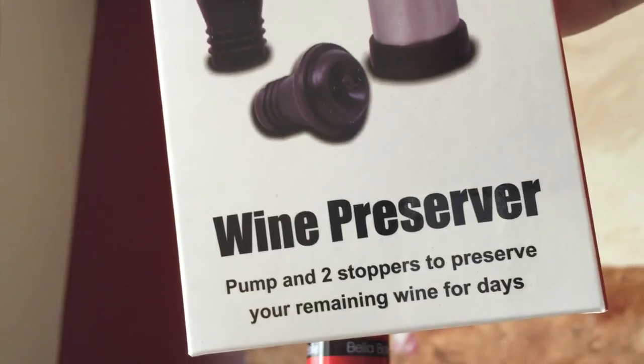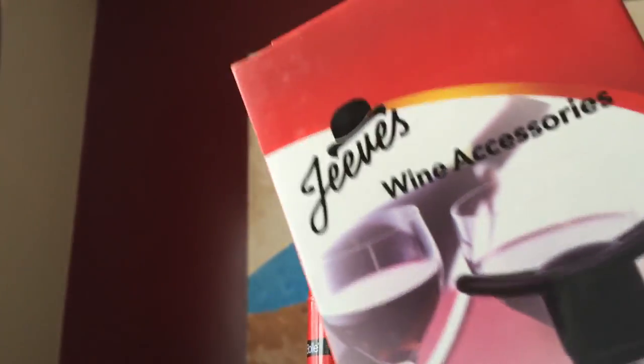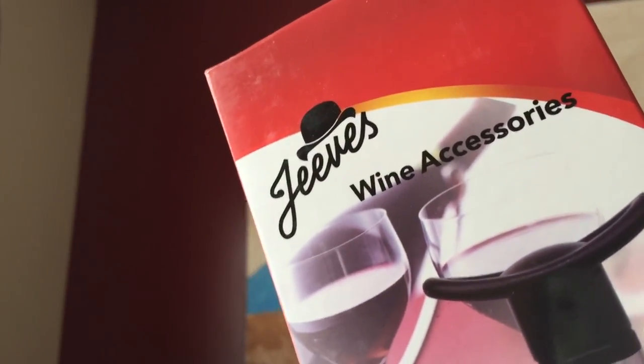What's up, hand dudes? Peter Von Panda here. Just bought myself this Jeeves Wine Preserver. It's a pump and two stoppers to preserve your wine after you open a bottle. Maybe you're not a complete raging alcoholic and you drink a couple of glasses and save a little.